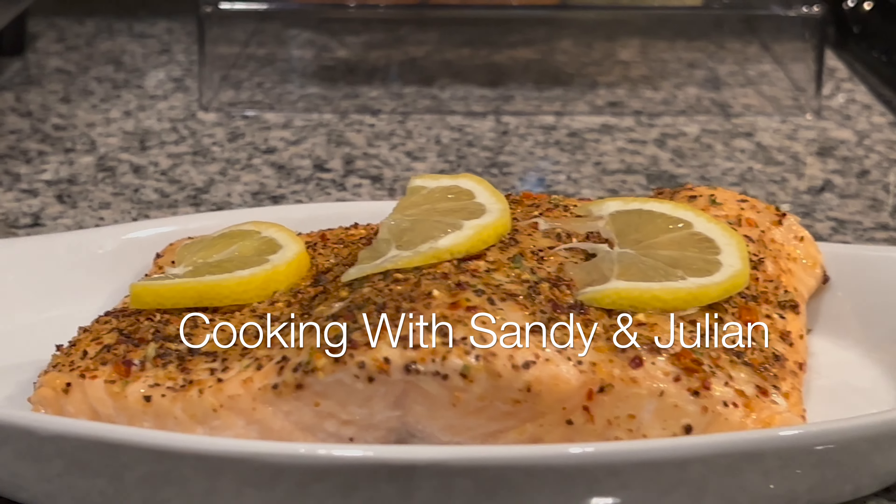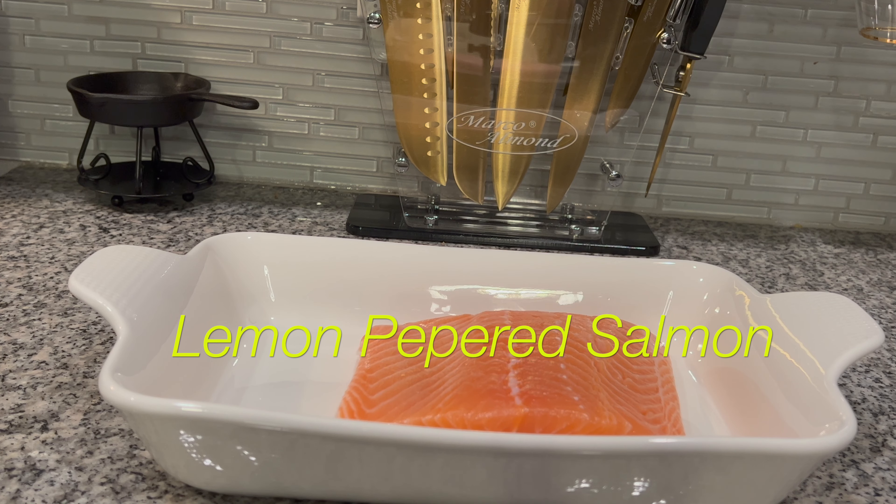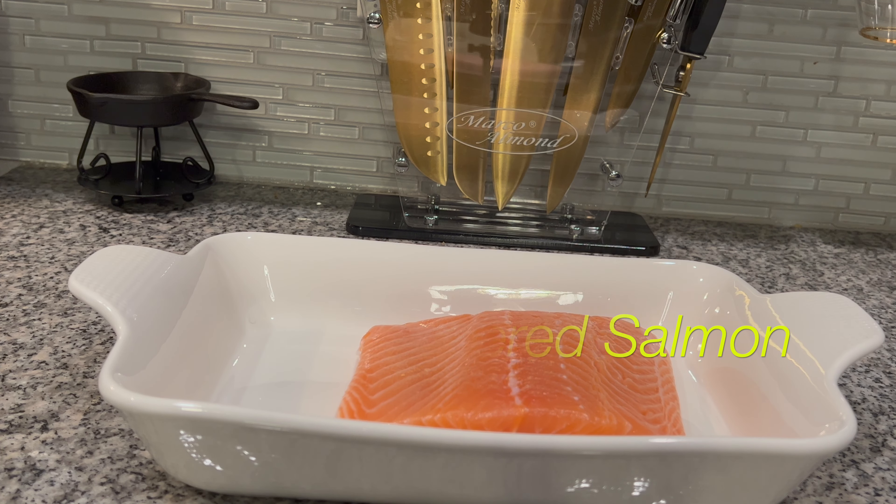Hi guys, welcome back to our channel! Today I'm gonna be cooking one of my favorites, and that is lemon pepper salmon. We're gonna start off with a nice portion of fresh salmon — the skin has been removed.